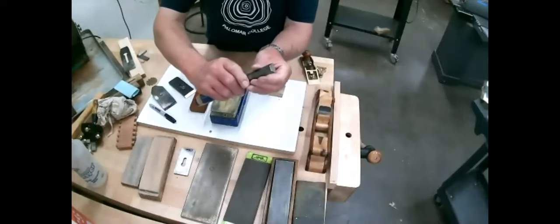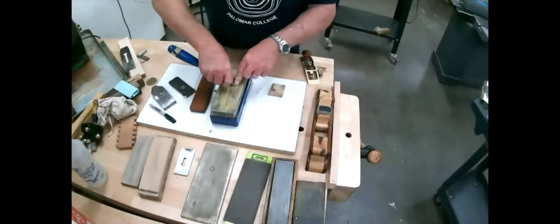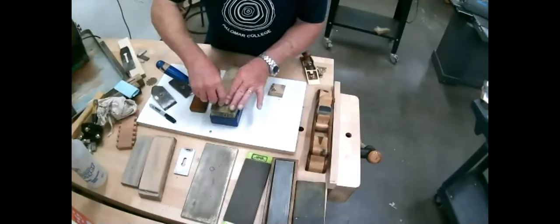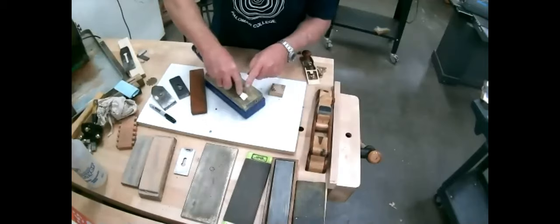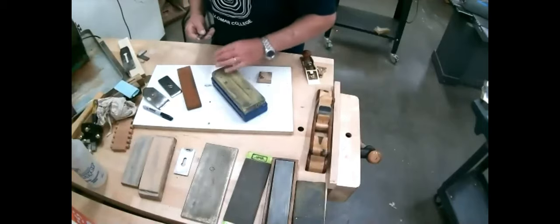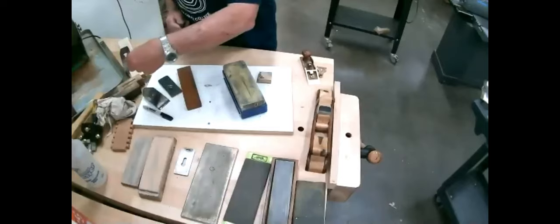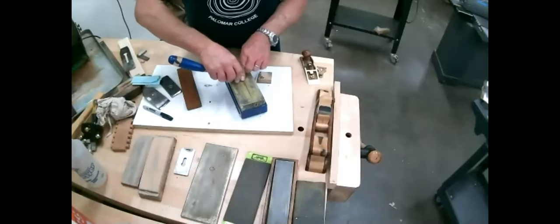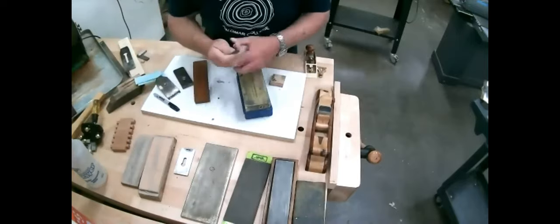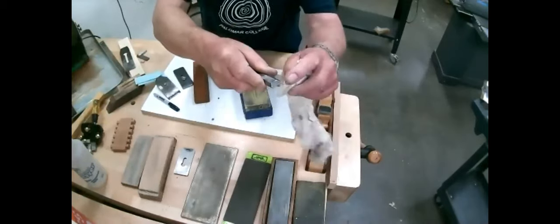If you have a hollow grind on a chisel — such as this piece — it's a piece of cake. You put it on the stone, and with however many fingers it takes to keep it flat, you do keep it flat and work it back and forth. You can also work it this way — it's a little easier. Even in just a few strokes it's getting a little bit of a polish there — again, just on the edges.